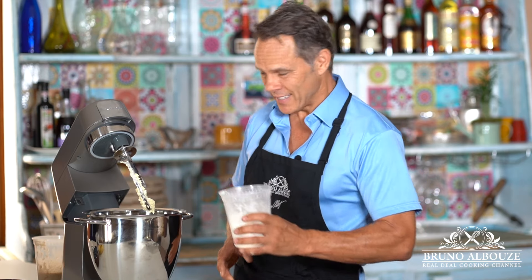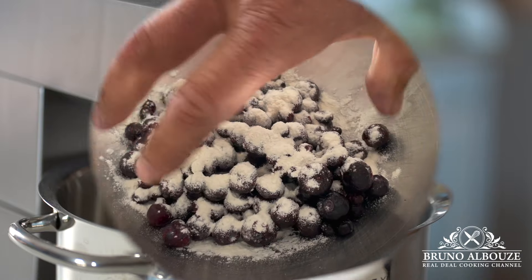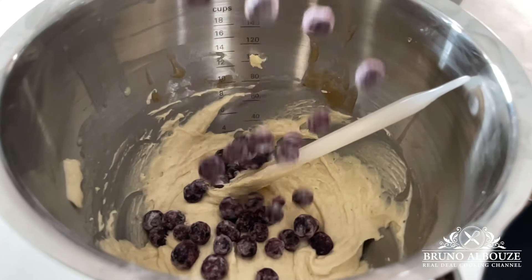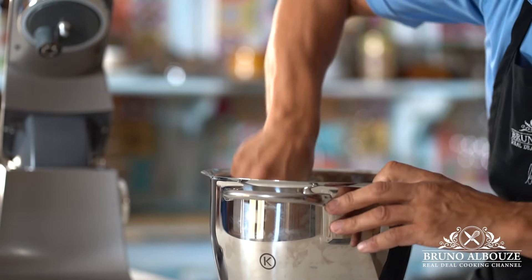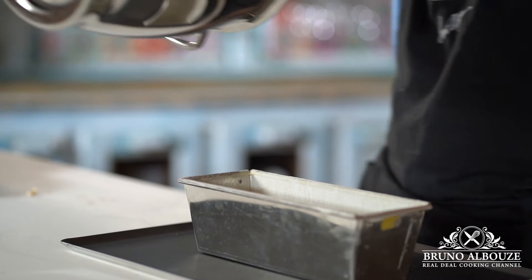Now the remaining flour, which by the way also has baking powder and baking soda. Last step, fold the blueberries in with a spatula. Note that fresh blueberries bleed less than frozen ones. Check out the recipe for more. Also, to prevent the fruits from sticking to the bottom, add a light coating of flour.